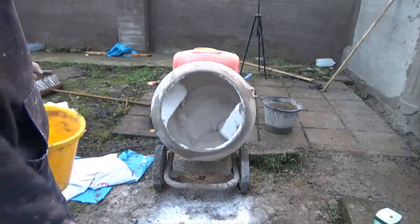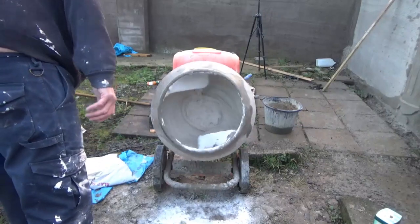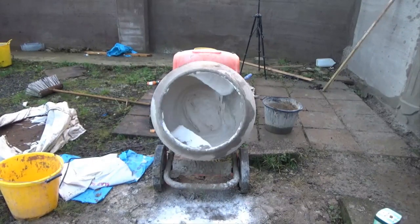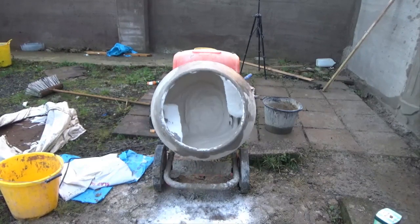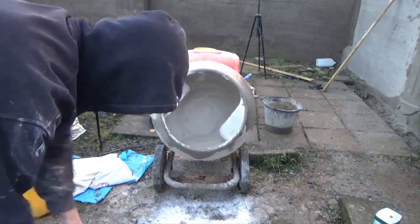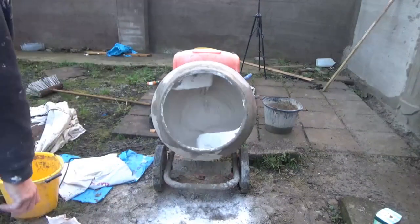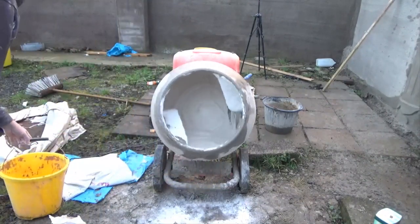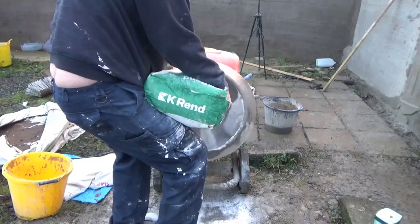As you can see, this is the kind of consistency I like. I'm going to add a bit more powder. Another thing to think about when mixing K-rend is what type of mixer you're using — a drill, a drum mixer like here, or a big large site mixer. You don't want to put too much in or it won't mix well. I think this drum mixer would comfortably hold two bags. It will also mix better with a little less in it, as K-rend and Weber monocouche renders are very sticky, like dough.